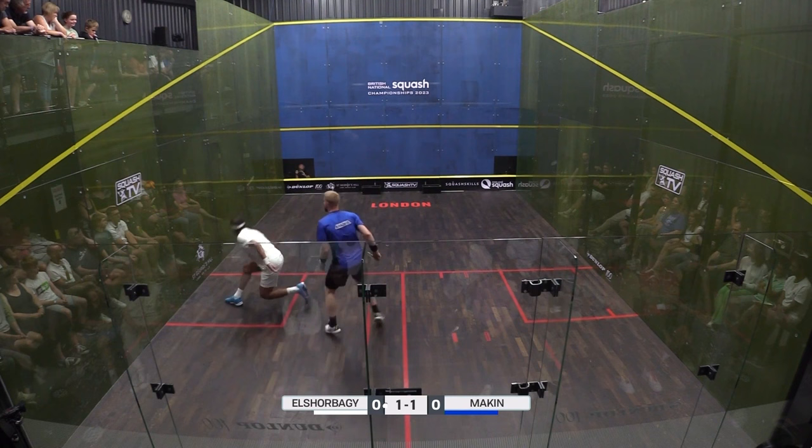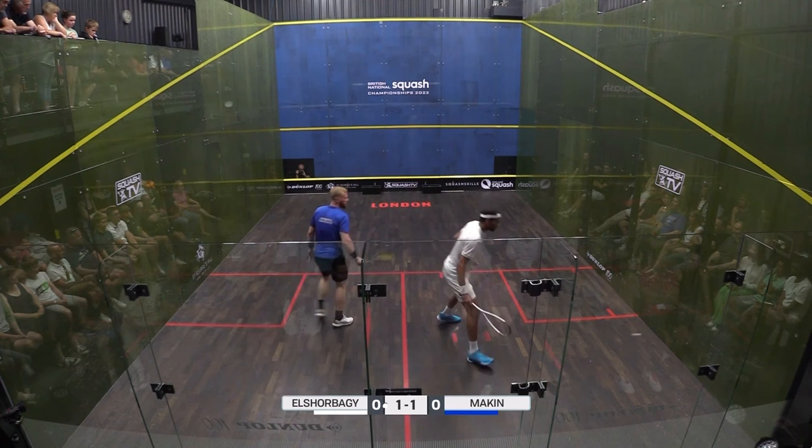Mixing up the depth of one's shots. Here we see Mohamed Al-Shabaghi and Joel Makin constantly mixing up the pace and height of their shots while remaining vigilant and focusing on volleying.